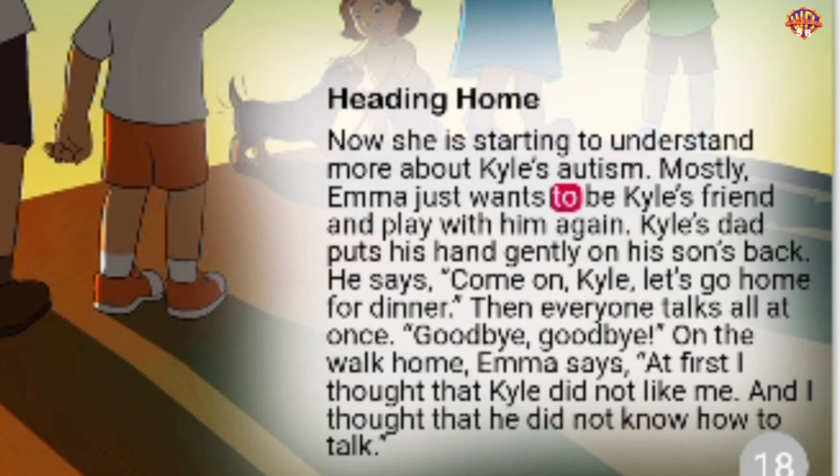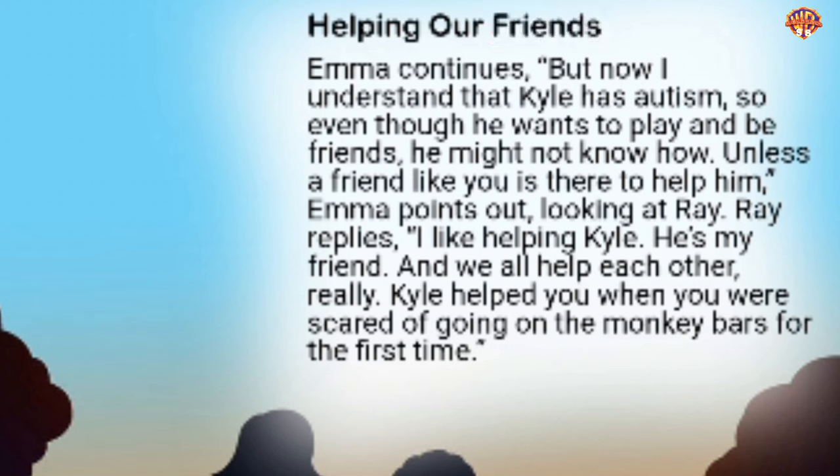Heading Home. Now Emma is starting to understand more about Kyle's autism. Mostly, Emma just wants to be Kyle's friend and play with him again. Kyle's dad puts his hand gently on his son's back. He says, 'Come on, Kyle, let's go home for dinner.' Then everyone talks all at once. Goodbye, goodbye. On the walk home, Emma says, 'At first, I thought that Kyle did not like me, and I thought that he did not know how to talk or make friends. But now I understand that Kyle has autism, so even though he wants to play and be friends, he might not know how.'